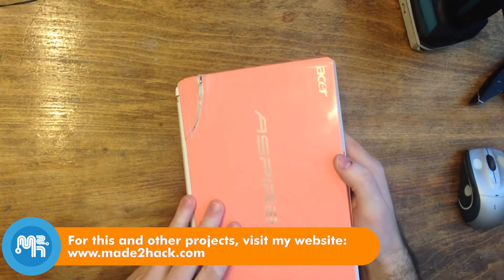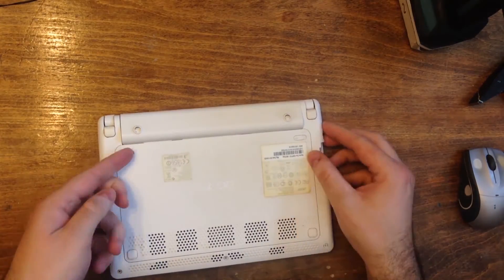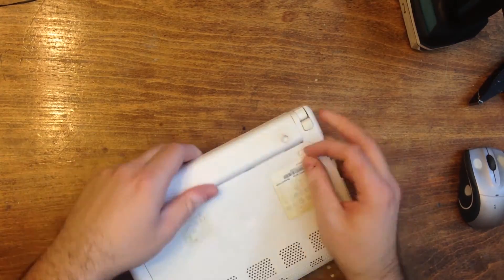This Acer laptop is a horrible example of a netbook past its prime. The back of the screen is all cracked and falling apart. It was time to hack it.